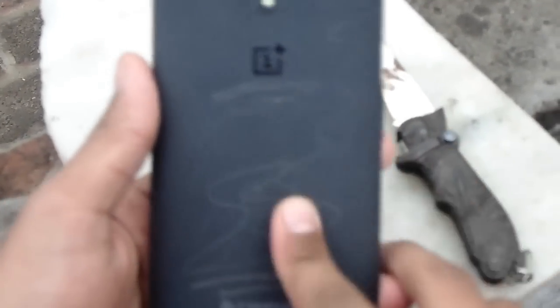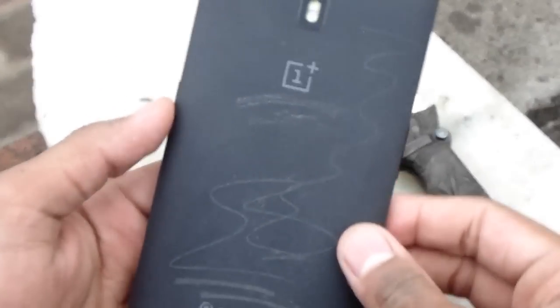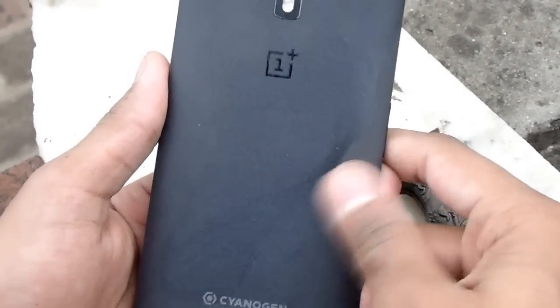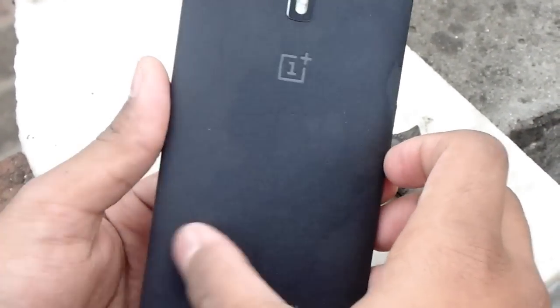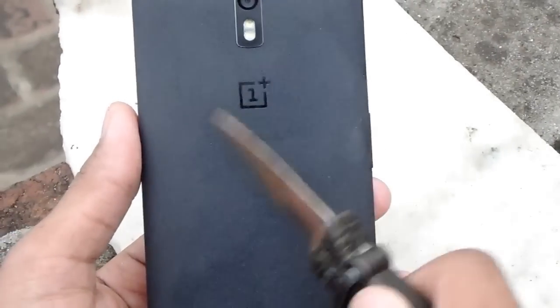But you're gonna need to use water — you can use a cup of water, dip your cloth inside it and you can just easily wash out all these scratches. And here we go, I have washed them all and the phone looks kind of new. I don't feel that there was anything — it looks really nice, all the scratches, all the things are gone from the back.